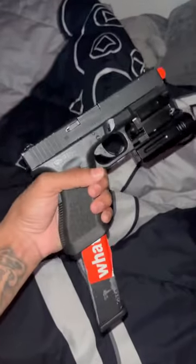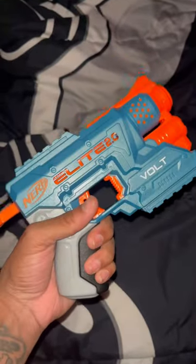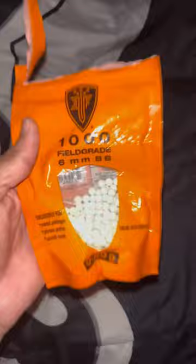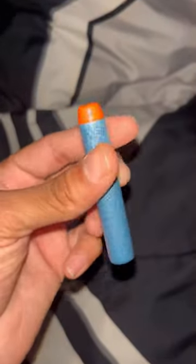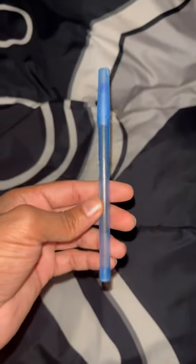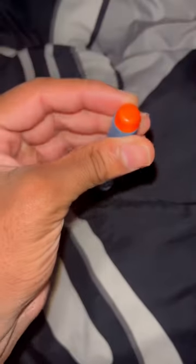Today I'm about to be showing y'all how to make one of these. First item you need is a Nerf gun, second you need some BBs, then you need a Nerf bullet. Last item you need is a pen. First thing you need to do is rip that tip off.